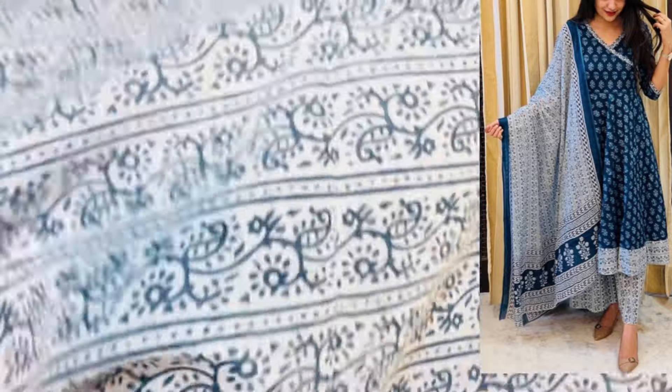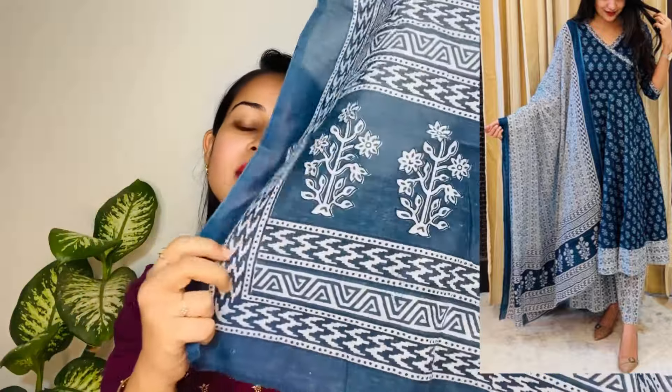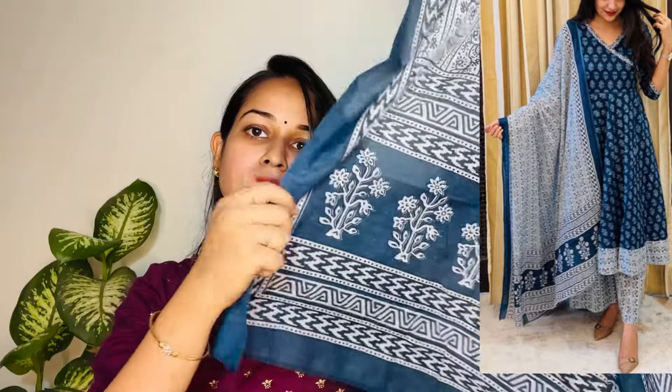The best part of this outfit is the dupatta, which is in cotton fabric. It has the same print as the bottom — overall on the dupatta with a border as well. It is very comfortable, especially for summer. The waist is also elegant. It has a huge dupatta with a blue combination — very pretty and beautiful. That's the first outfit.